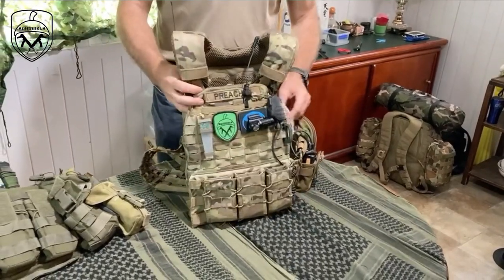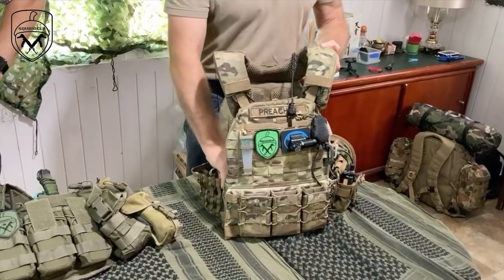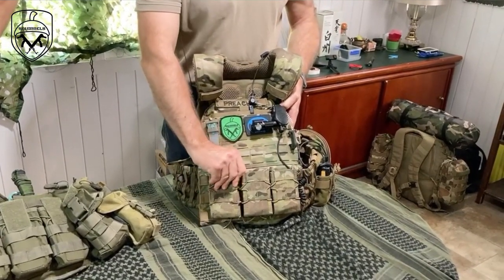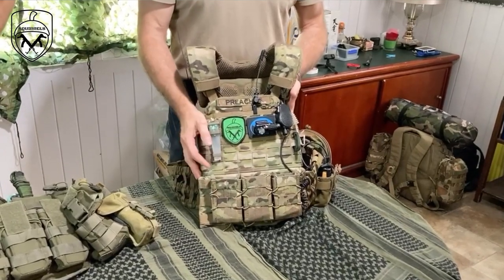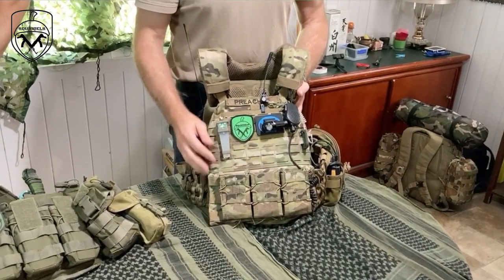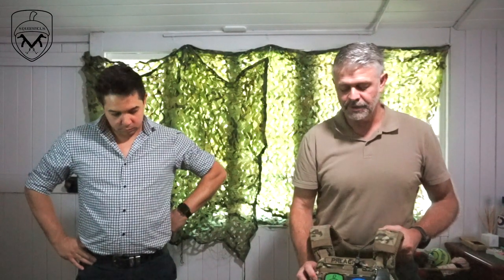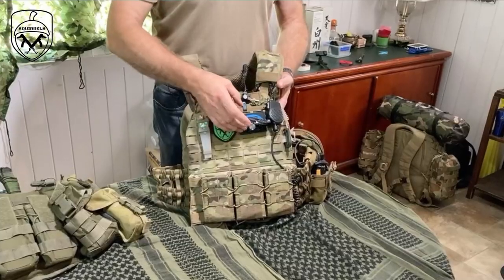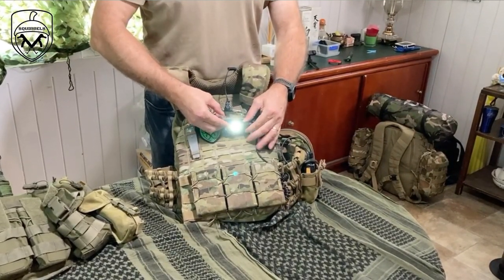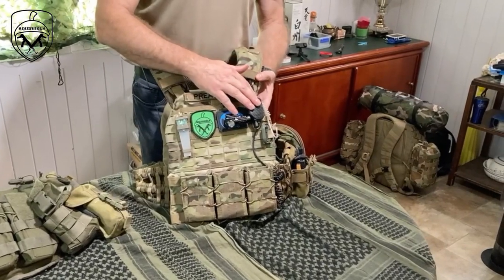I run a plate carrier - specifically the 5.11 TacTec plate carrier, which you see everywhere. On the front I have three High Speed Taco pouches that will fit any magazine I want - 5.56, 7.62, 8K, whatever. I have a dead light designed so that if I get shot at midnight people don't know where I am and keep shooting - I put the red light on so they know I'm dead. I also have a white light torch for around camp, and my radio.